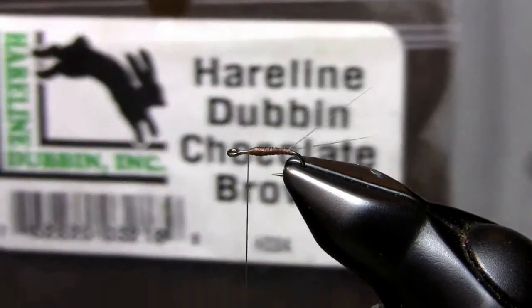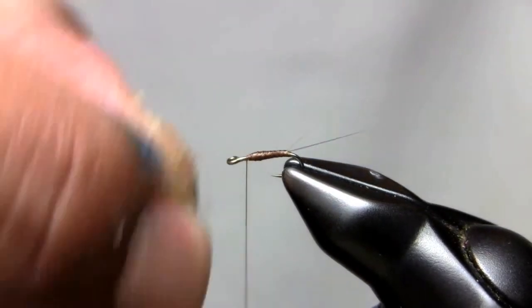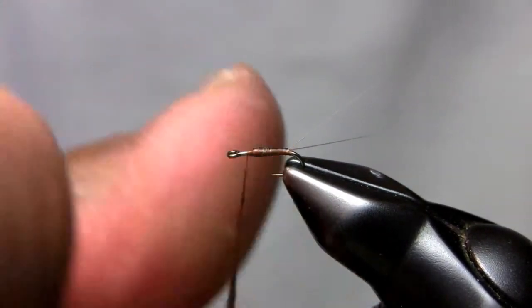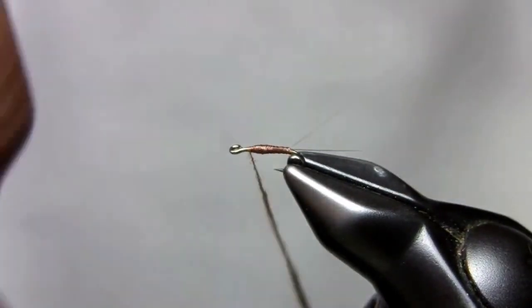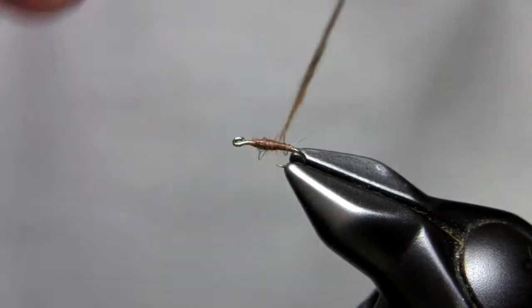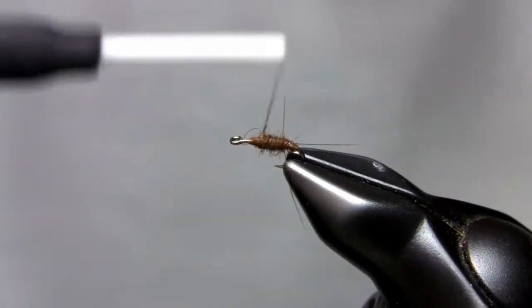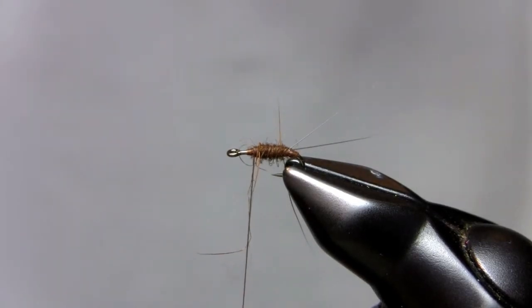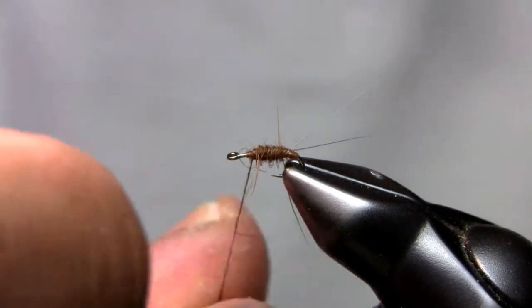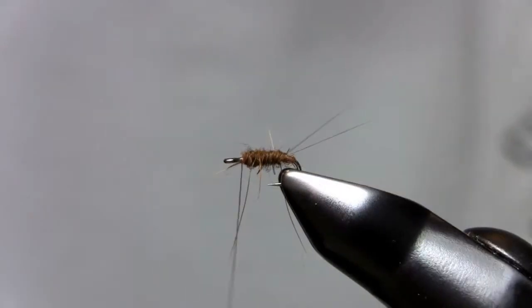I'm using Hairline chocolate brown dubbing. You can use a dry fly dubbing — I like it to be a little spiky, a little more robust. This dubbing helps to achieve that. I'm going to start with brown rabbit dubbing and build up a tapered body, like you would the RS2. It's a little thicker with this rabbit dubbing than with a super fine, but it just shows up a little bit more with those guard hairs.